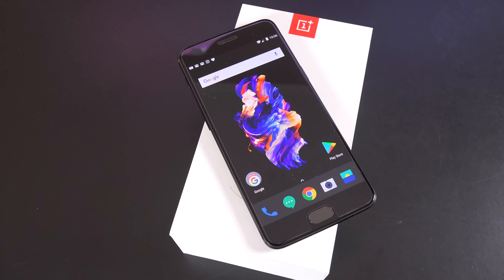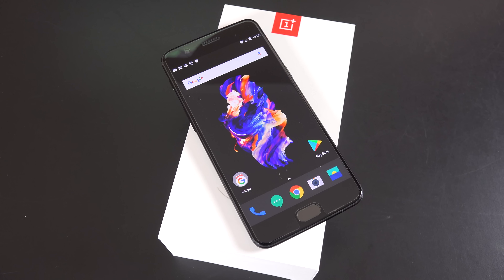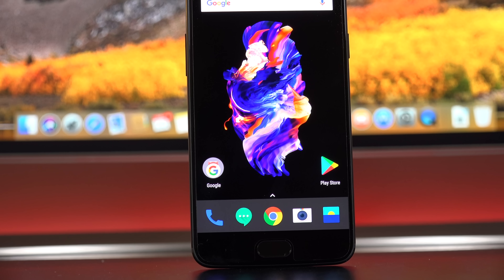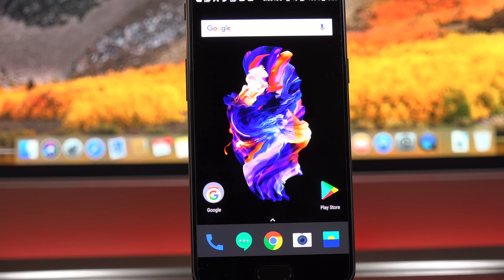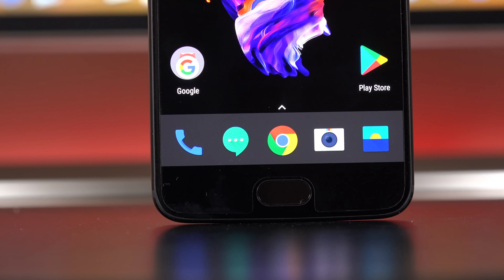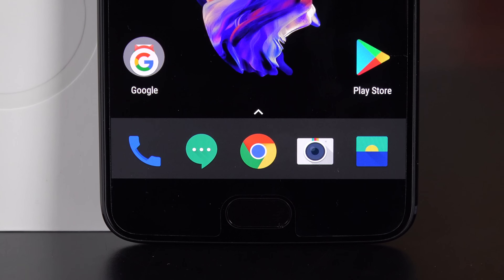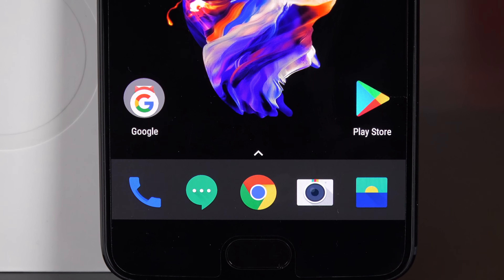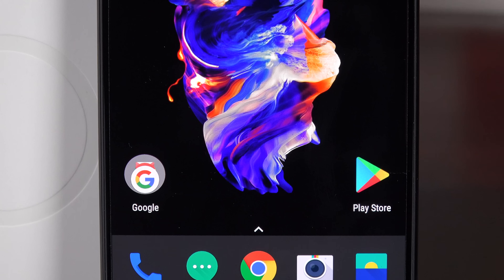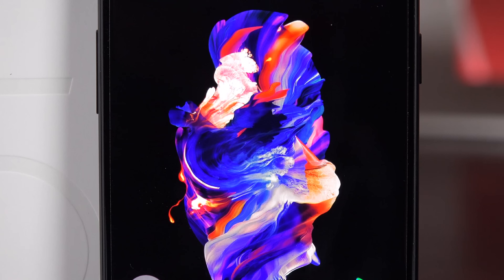Returning from the OnePlus 3T is the 5.5-inch Optic AMOLED display with a resolution of 1080p, good for 401 pixels per inch — very similar to the iPhone. Optic basically means this is a form of Super AMOLED, which means it's great for outdoor visibility with good contrast and color reproduction. This display is also calibrated for several color profiles you can select under settings, such as sRGB and DCI-P3. It's a very good-looking display that works great outdoors, but it's not quite as bright as the Galaxy S8.